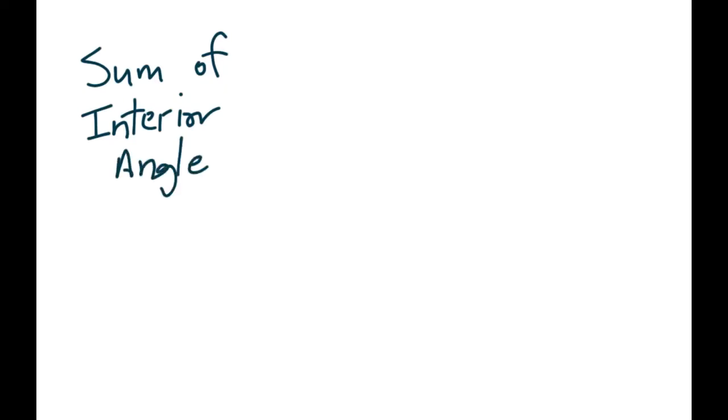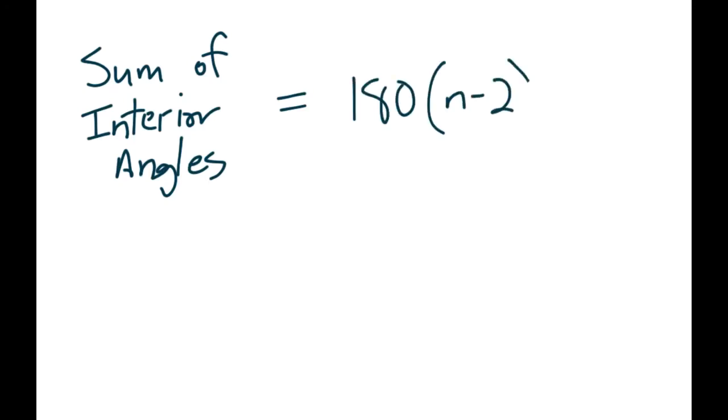The formula on your formula sheet is written as: the sum of interior angles equals 180 degrees times (n minus 2). That is for an n-sided shape. So: sum of interior angles for n sides equals 180 times (n minus 2). That's the formula we're going to use.